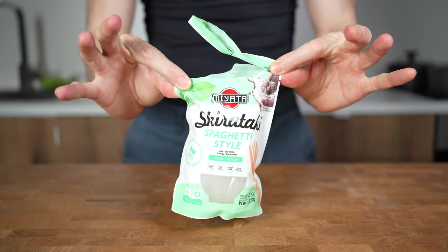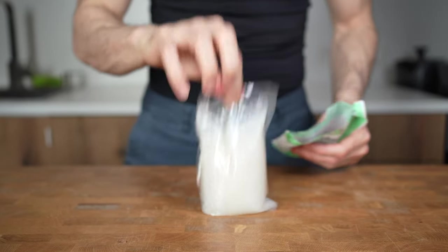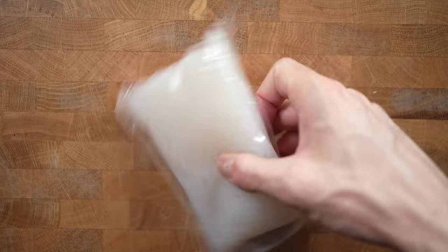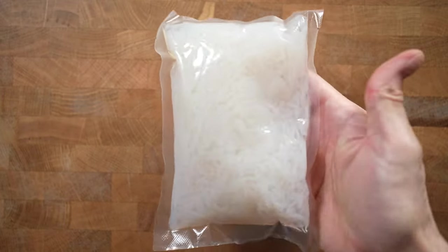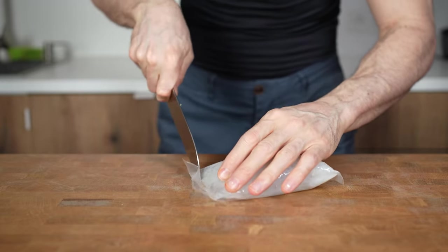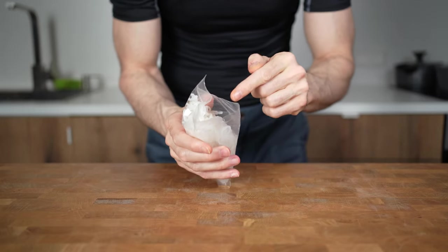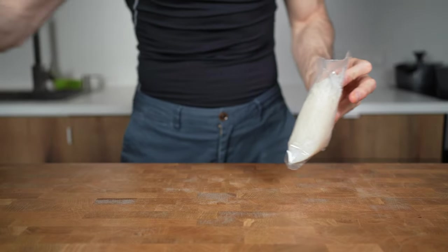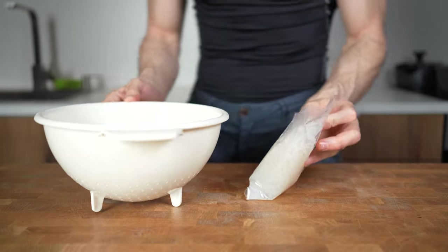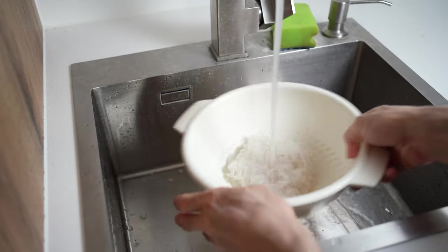Starting off with the most important ingredient: this package of shirataki noodles, also known as miracle or konjac noodles. They usually come in a 200g package and have only around 20 calories for 200g, which is incredibly low for the amount of food. I will cut it open — there is a liquid stored inside that for some people smells terrible. So I will rinse them in the sink under cold water for around 30 seconds until the entire liquid is gone. Let them sit in the sink until the very end of the recipe.